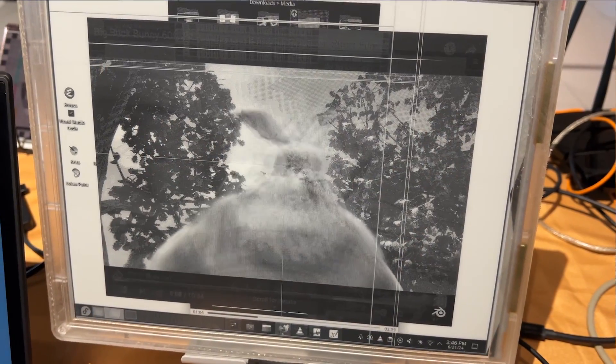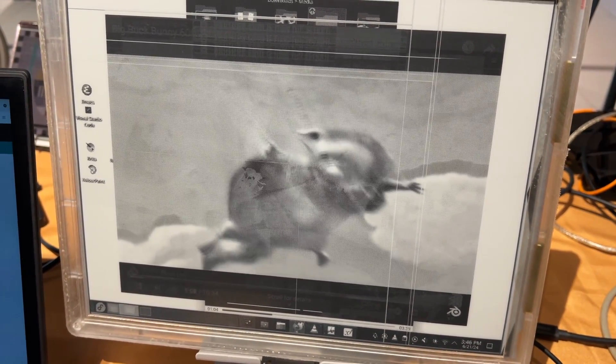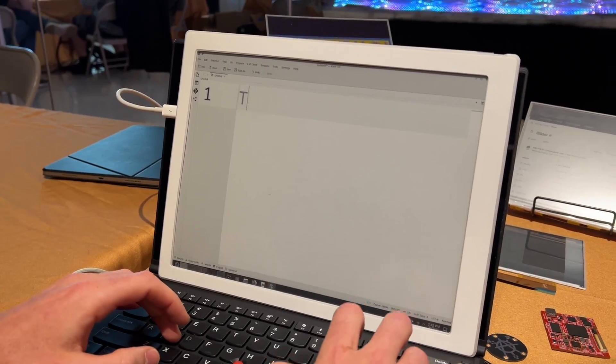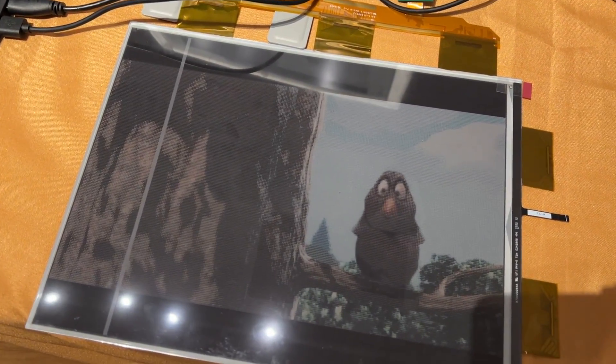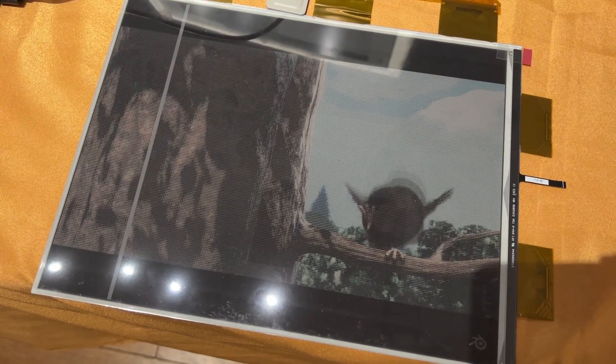We are continuing our adventure here in Portland at the teardown events that CrowdSupply have put on, and we're going to speak to MODOS Paper Monitor. We are all aware that E-Ink is one of the more exciting ideas, but if you ever tried to put together a homegrown computer with an E-Ink display, you probably got frustrated quite quickly because even these so-called high refresh rate E-Ink displays aren't necessarily that great.